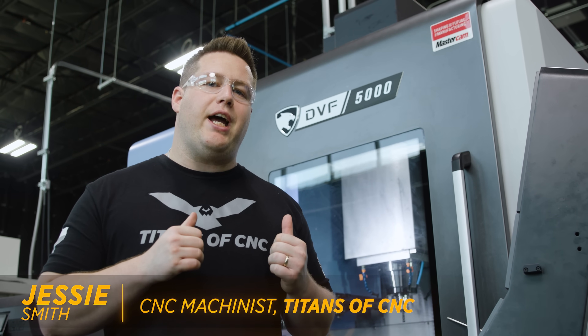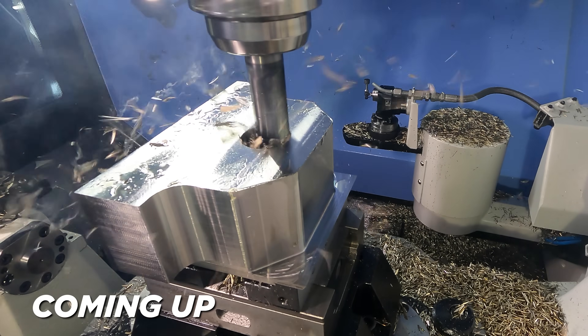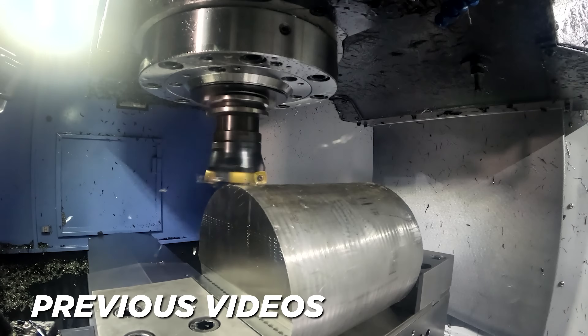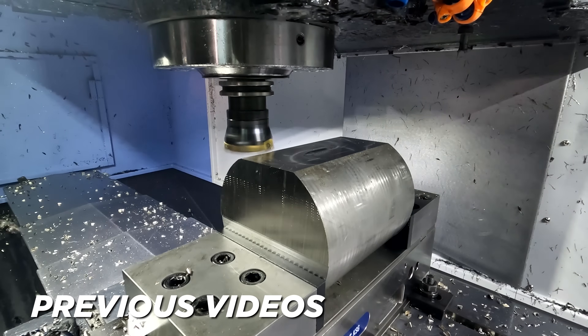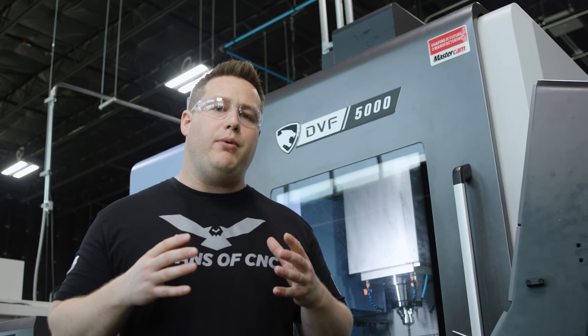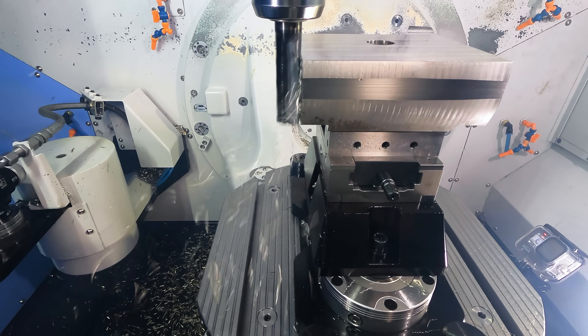We're over here at the DVF 5000 and we're continuing on with our 316 stainless part. In previous videos, we've already shown you the material prep operation and taken a high feed mill and decked off all that excess material. Now we're going to come in and rough out the outside profile.